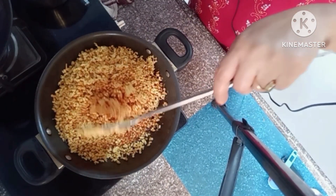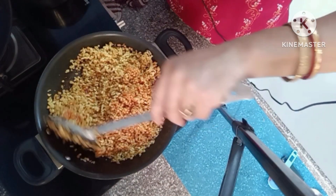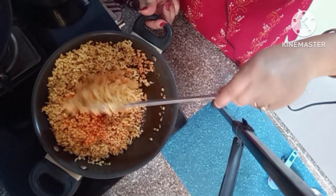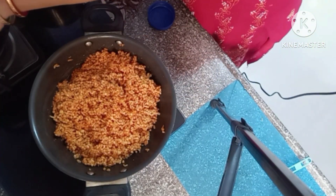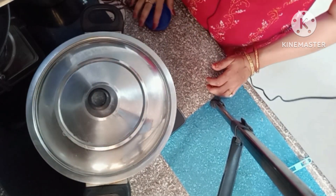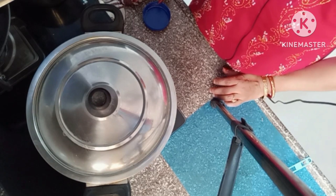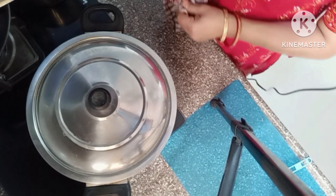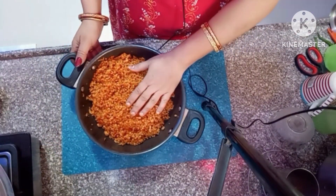Okay, mix the bundi into the sugar syrup. It looks so yummy and tempting, isn't it? Let it soak for two to three minutes.